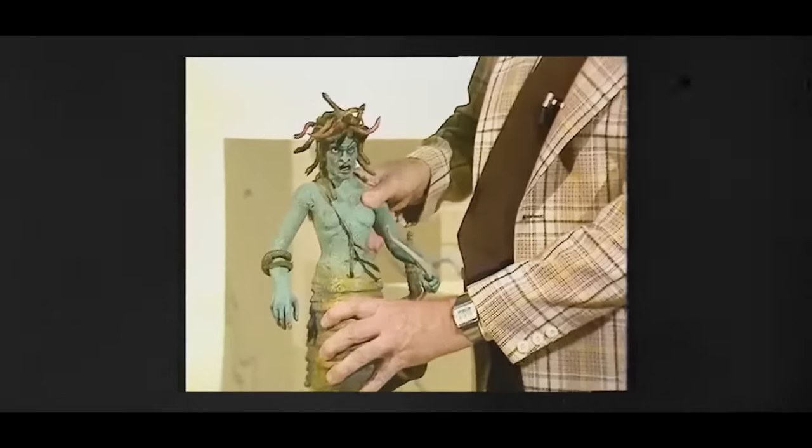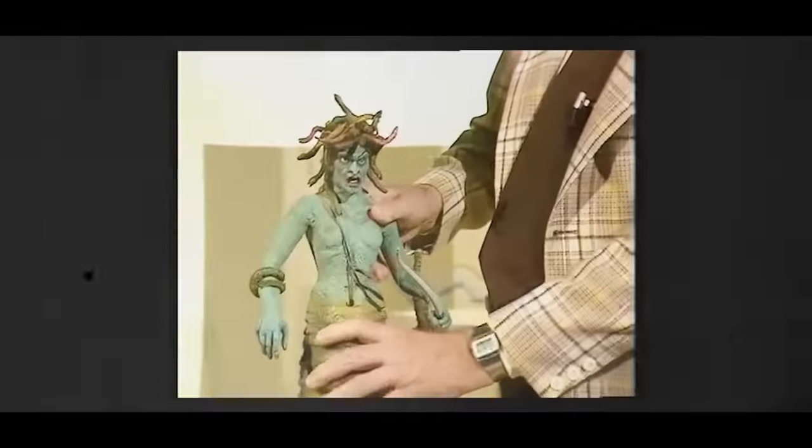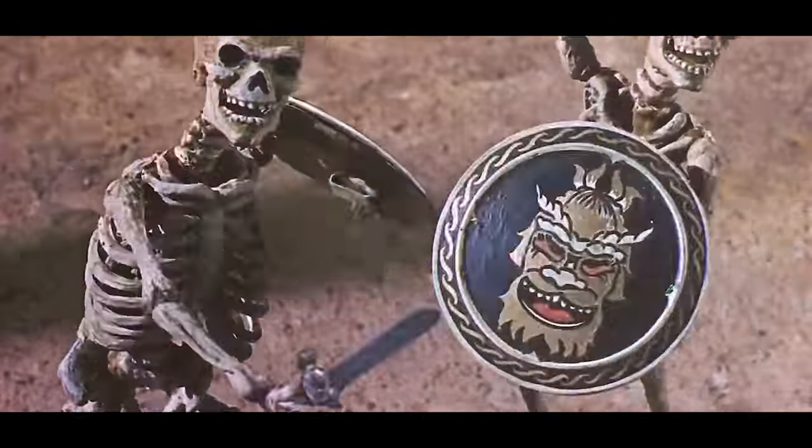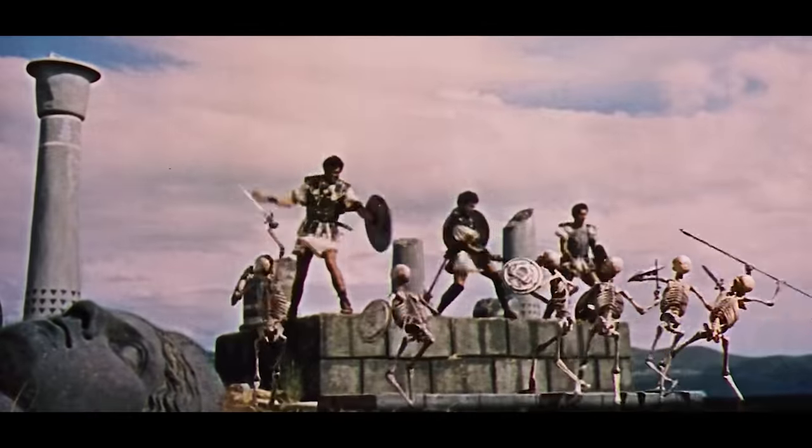I was absolutely amazed at the way that the creatures were brought to life on the screen. Like skeletons are supposed to look and move like that — it's just what they do. And honestly, nothing can change my mind at this point.